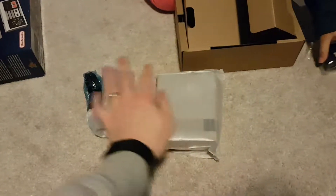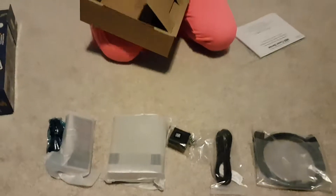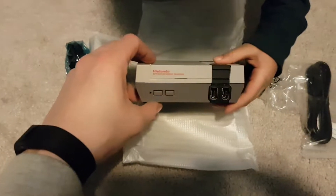Ta-da! And then you put everything back that's supposed to go. So this is what it looks like.